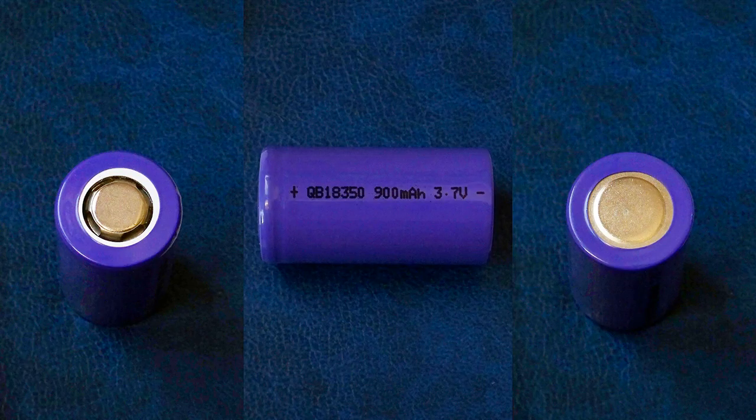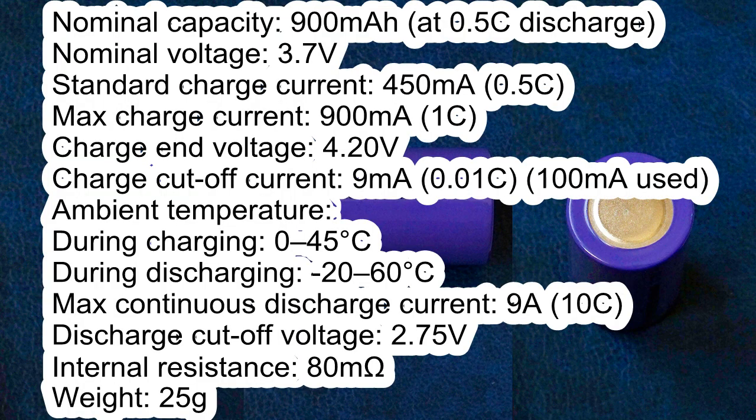The heat shrink tube of the cell doesn't have much information on it — it shows only the model number, nominal capacity, and nominal voltage. The QB18350 has the following specs according to its datasheet: nominal capacity is 900mAh, but it's measured at 0.5C discharge, not at 0.2C.